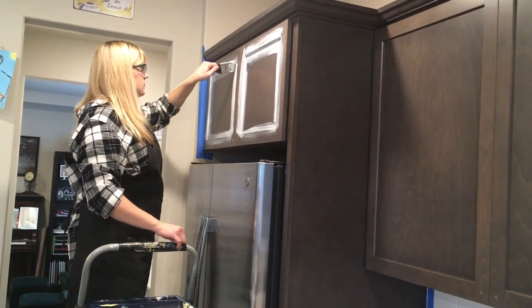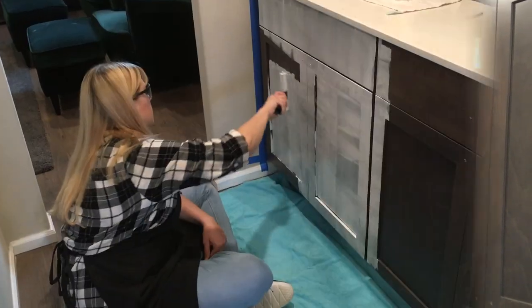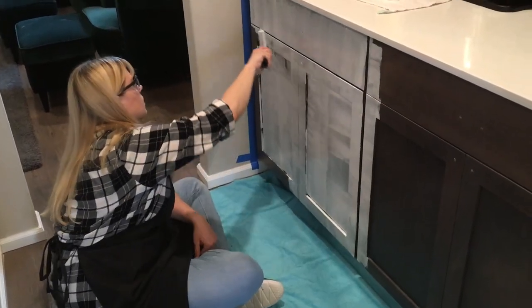Now I am beginning to apply the Zinsser primer, starting with the crevices of the cabinets and then rolling the flat surfaces.